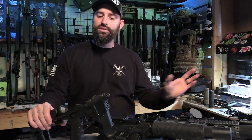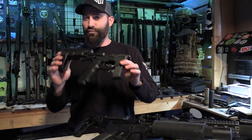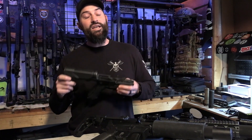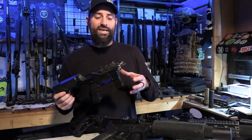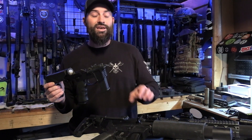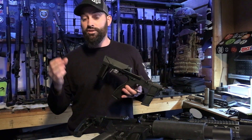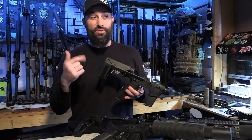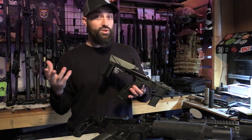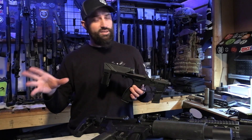Then the advent of using Glock magazines came into effect for your PCCs. A lot of times those were done by taking a block, basically inserting it into your regular AR-15 lower receiver and kind of converting that to use Glock magazines. You could also use that for Beretta magazines, and nowadays you can use them for SIG 320 magazines. So that's still an option — it's an old option, but it's still there.